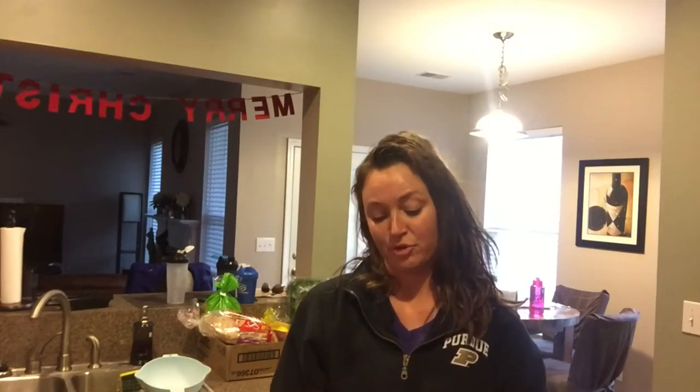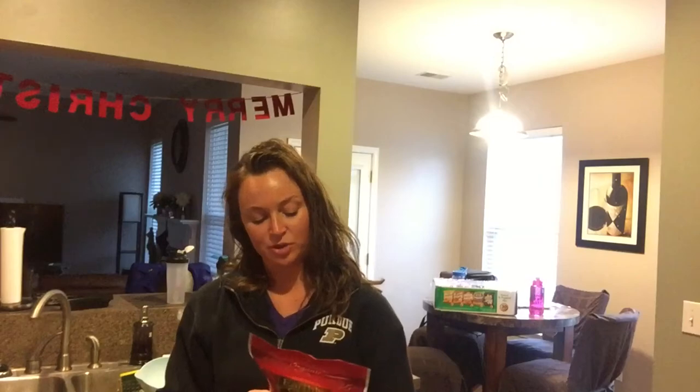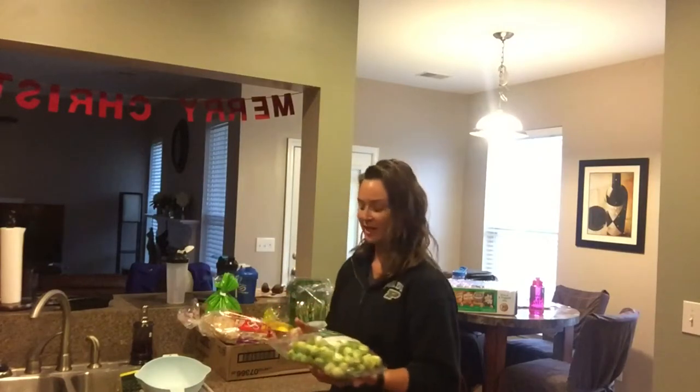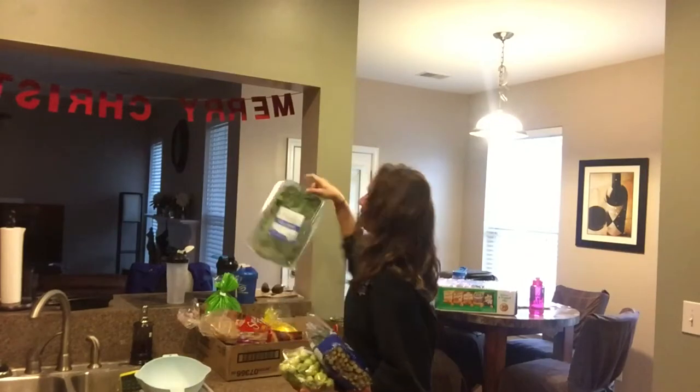I also got this quinoa. Quinoa is a really good carb alternative to brown rice or white rice. You can make it sweet or savory. One of the girls in my training group posted a picture where she puts it in a bowl for breakfast with berries. One serving — a quarter cup — has six grams of protein, which is good. I also got vegetables: brussels sprouts, asparagus, and spinach.